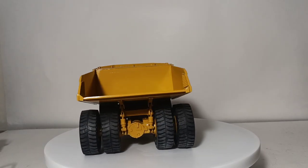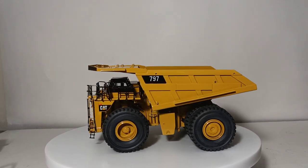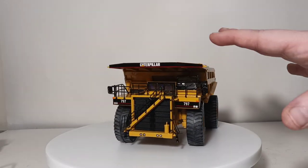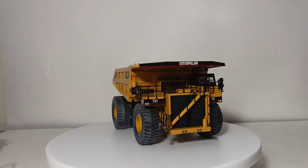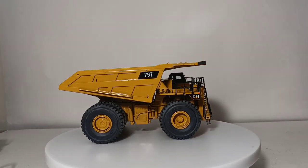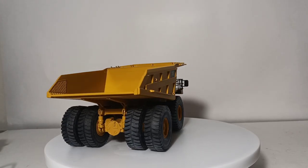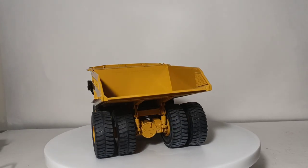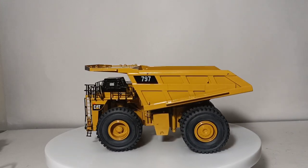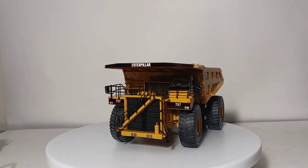This is also one they did in white, but personally I just like the models in the original CAT colors. Zyklon Models also offers a conversion — if you supply a 797, they will convert it up to a 797F for an additional fee. So those that might have two of these and want one upgraded, you can contact them and they'll take care of it for you.